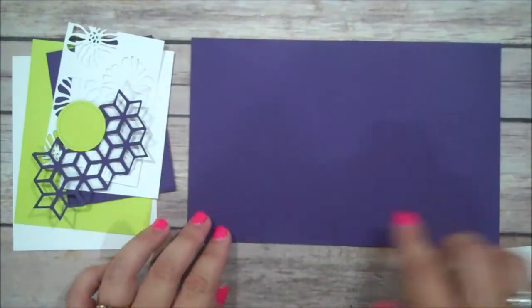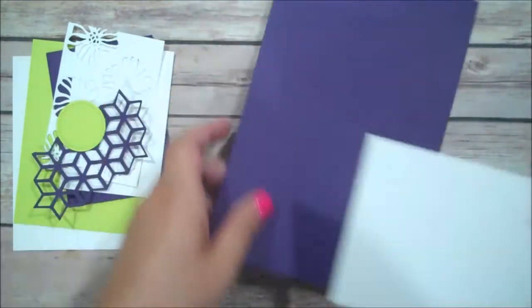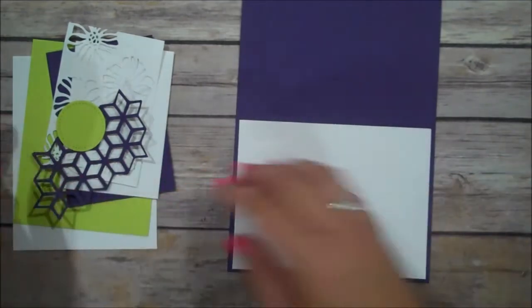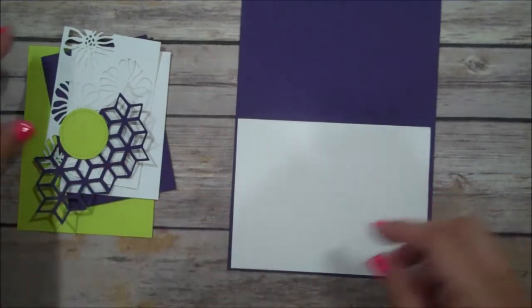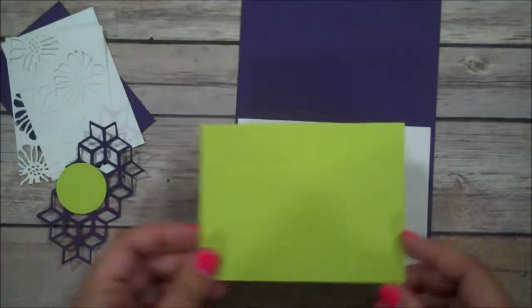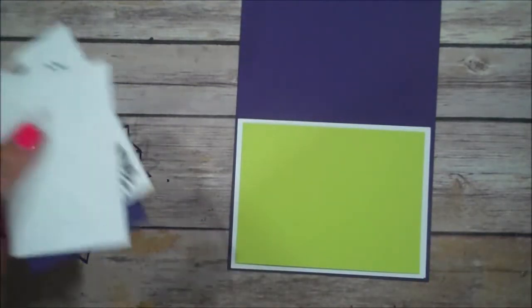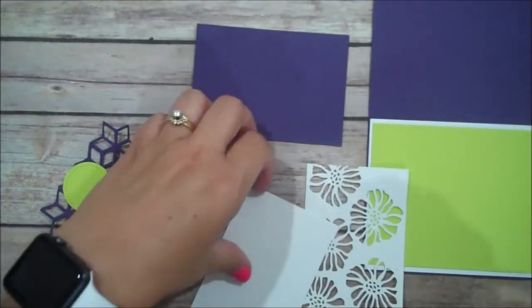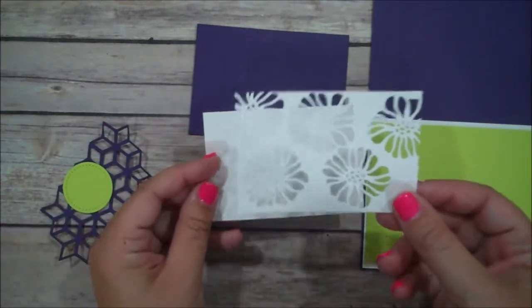Our card base is Elegant Eggplant, eight and a half by five and a half, scored at four and a quarter. I have a piece of Whisper White that is four by five and a quarter for the inside layer, as well as for the front — same size. Then I have a piece of Lemon Lime Twist cut down by a quarter, and a smaller piece of Eggplant cut three by four and a quarter.